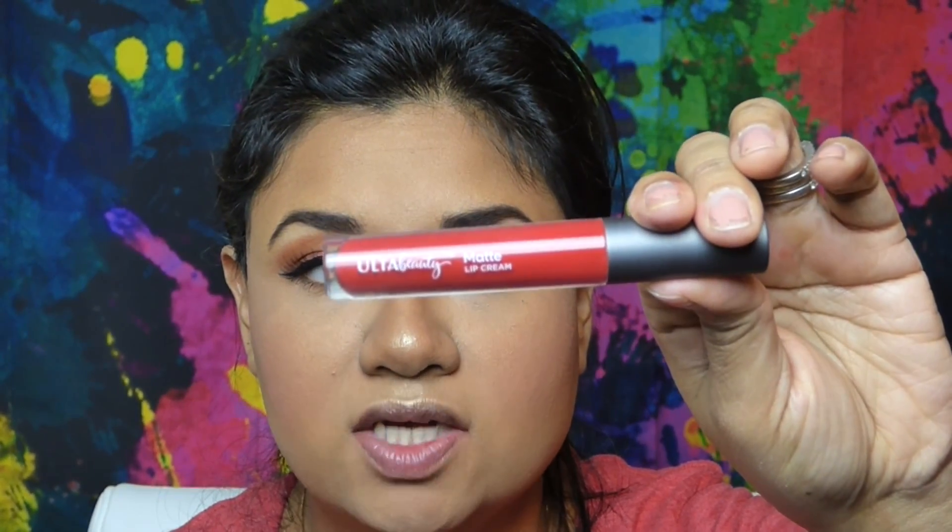For lips, I'm using the Ulta Beauty Matte Lipstick in the color Passionate.